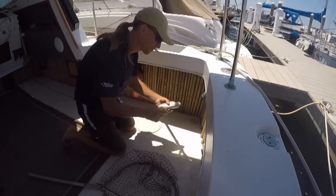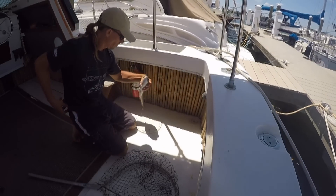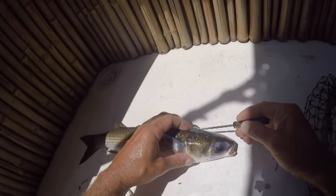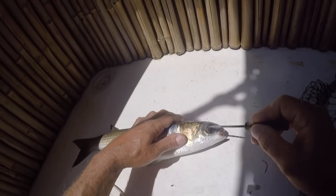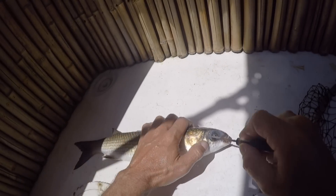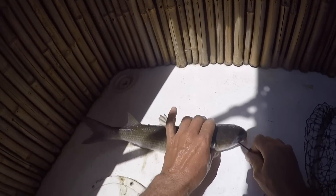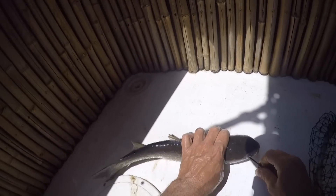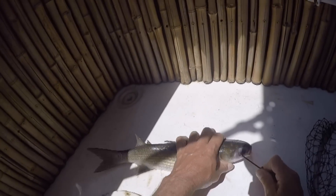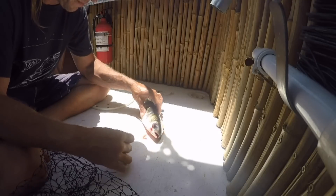This is the part that always gets a little bit ugly. When you have a fish and you want to keep it to eat, you want to kill it humanely. This is one way: you take a spike, you find the brain, and you poke the brain with the spike. The fish will flare up a little bit, and usually very rapidly it'll just go limp. Causing that brain death is the end of this little fish.